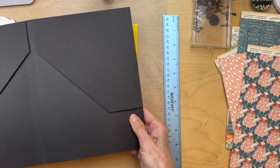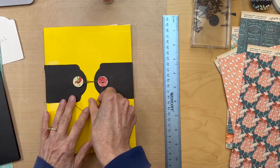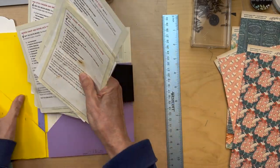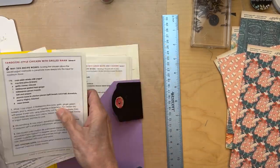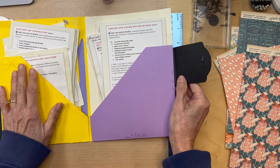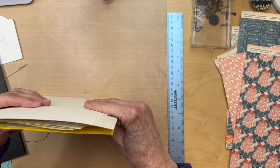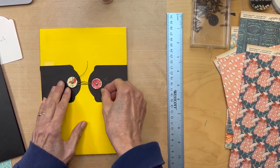So we have our little thing put together, and now we're going to start with decoration. What I want those two angled pockets to do is let you stuff as many recipes as you can into them while having easy access — like breads on one side and sweets and pastries on the other. To keep it all closed, we're going to make one of these little button-string closures.